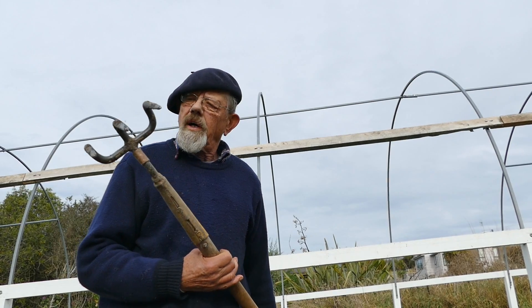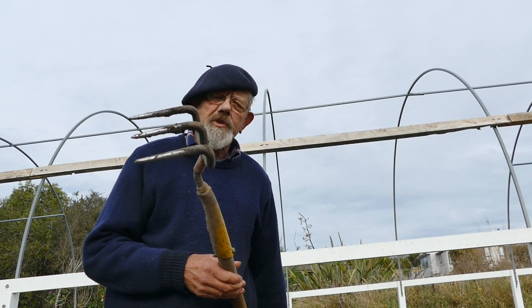This is my digging tool. If you don't have one of these, a garden fork is just as good — same game.